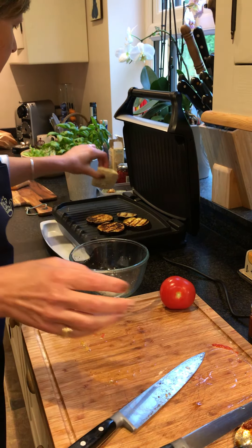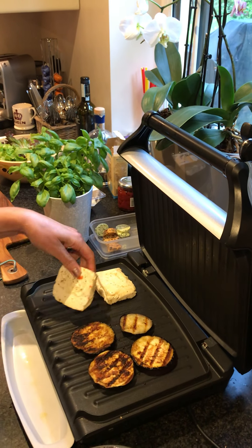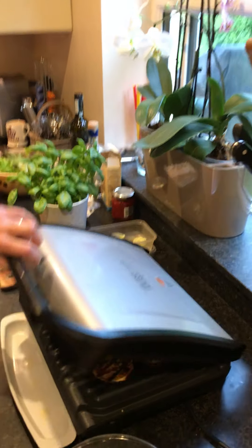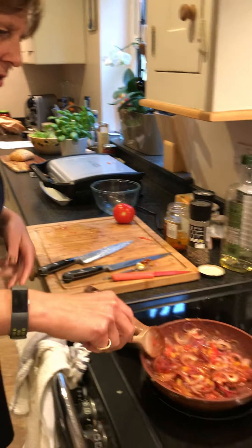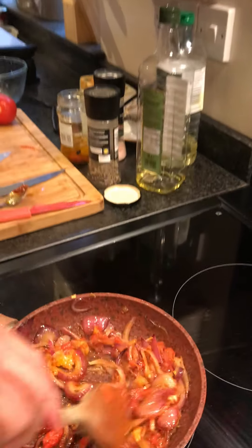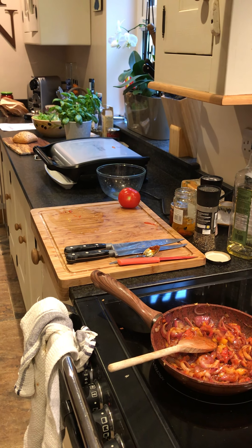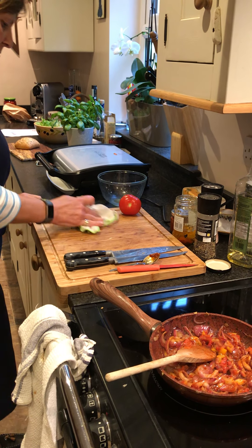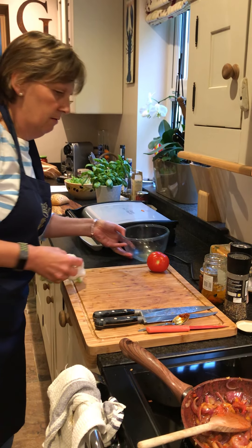I'm just going to put pepper because the halloumi is quite salty anyway. Then place that onto our hot grill — this would normally be our barbecue obviously. Put it on the top there and press it down. Let me just check our nice relish — that's looking good, so the pepper and the onion. Now let me wipe off the board and we're going to prepare the burger bun and the filling.